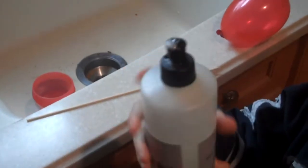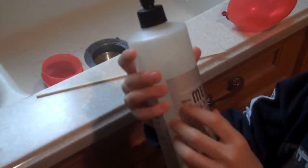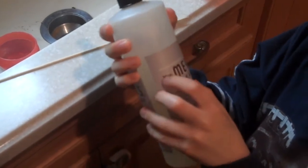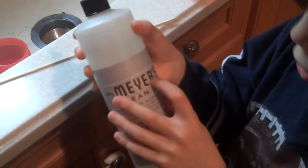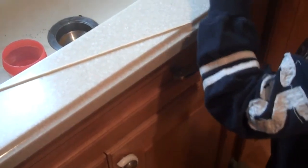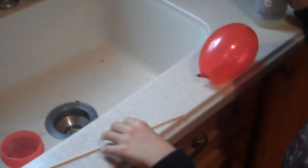You also need a bottle of liquid dish soap — it can be any kind. In this video I'm using Mrs. Meyer's Clean Day liquid dish soap. You have to use dish soap. Now let's begin.